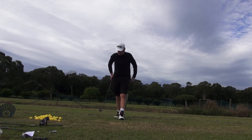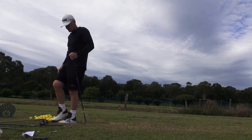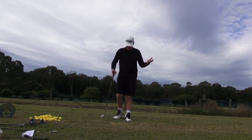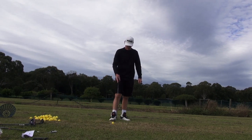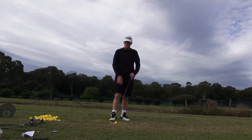Hey guys, it's JH. Welcome to the practice tee. It's a bit of a blustery, cold practice tee today — well, cold for Australia. It's about 14 or 15 degrees Celsius, and that's cold for us. Not cold enough for JH to get out of shorts yet.